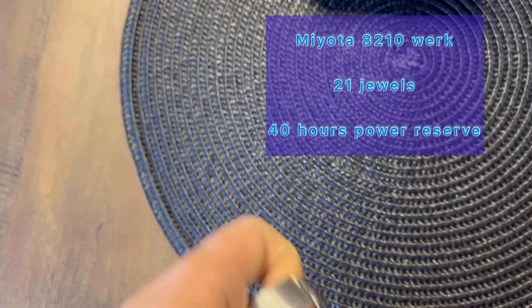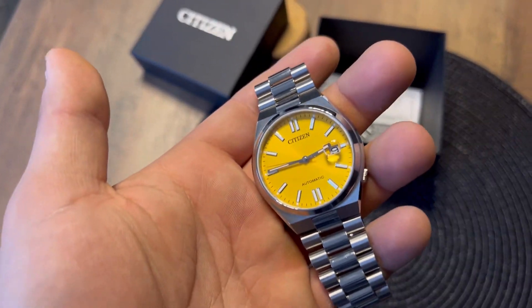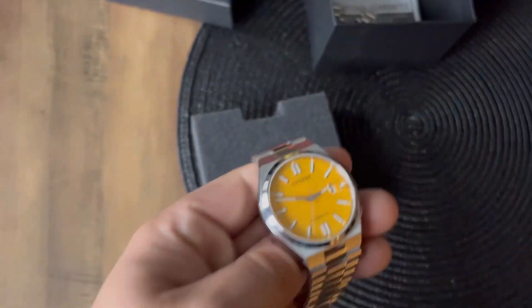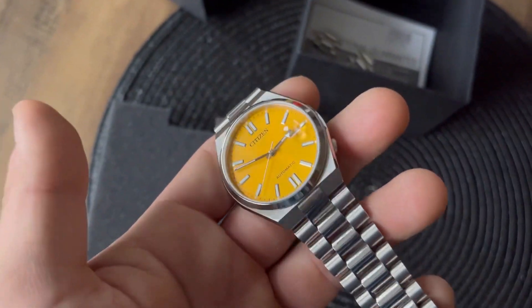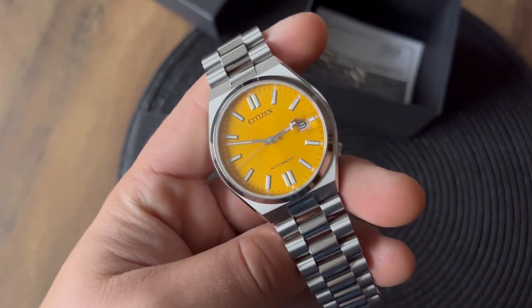It runs on the Miyota 8210 movement with 21 jewels and around 40 hours of power reserve. I've already turned off the lights to show you the natural color of the watch.